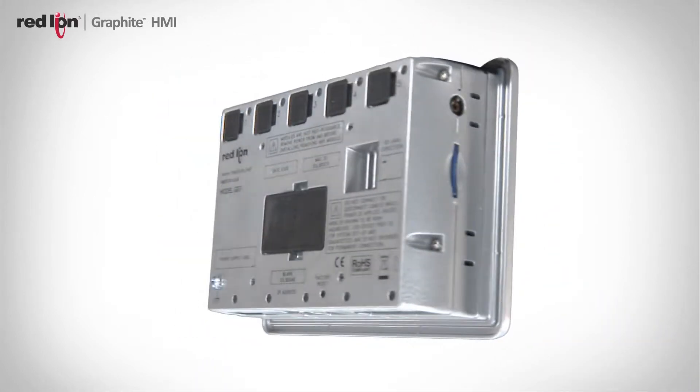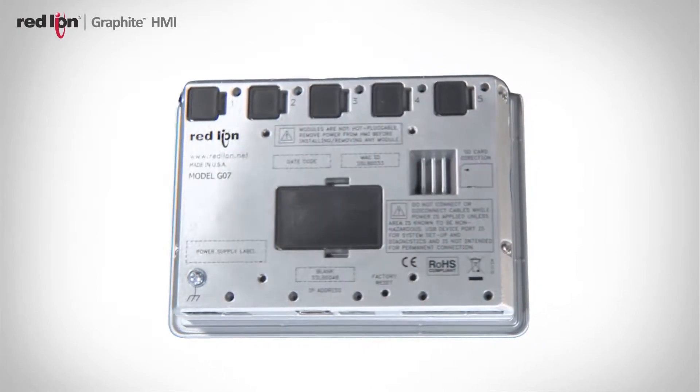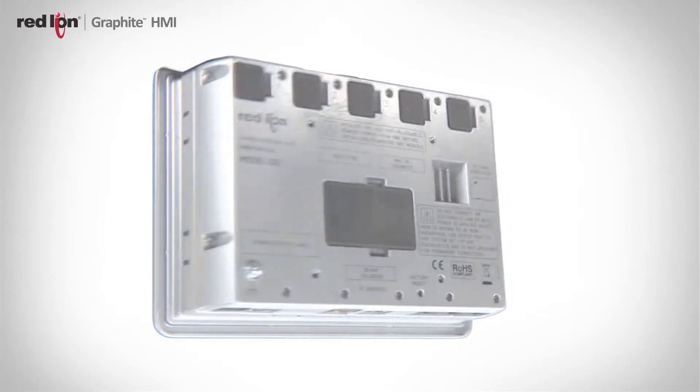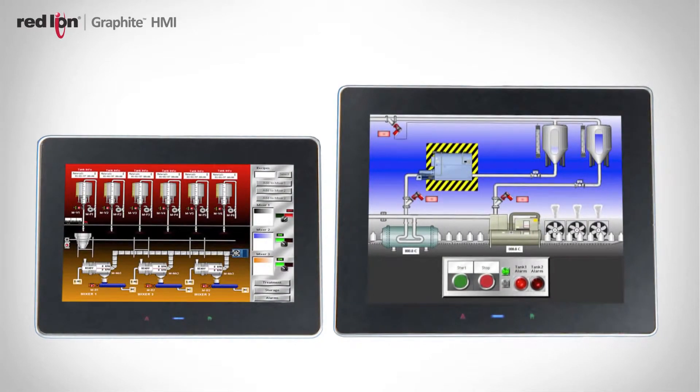The rugged construction not only includes the vibration, but it also includes the extended temperature range. The spec is actually minus 20 to 60 degrees C. We wanted to address the more extreme environmental requirements that our customers have for HMIs, as well as sunlight visibility. We have two models, the 7-inch and the 10-inch, that are ultra-bright displays and very easy to view even in direct sunlight.